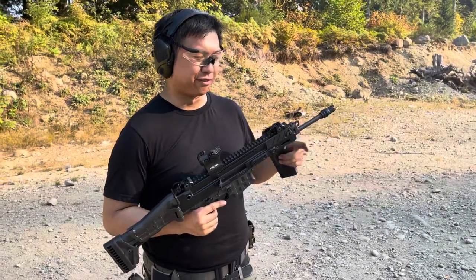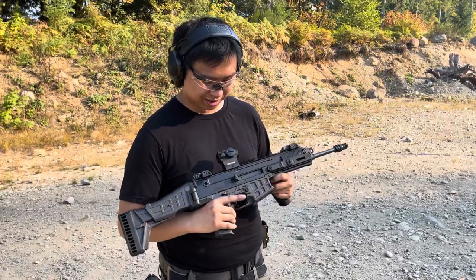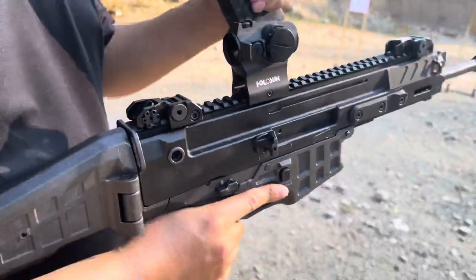So here's the Bren 2 MS 11.5 inch, and this is the SBR. There's three ways to reload this, and the last one is kind of weird. So right now the gun is all empty — get the mag in.